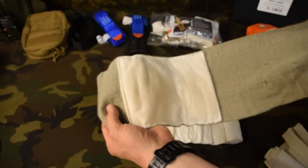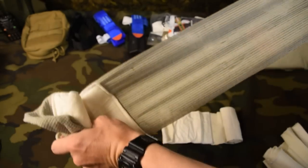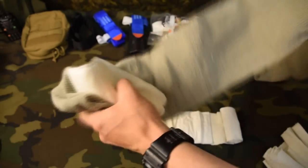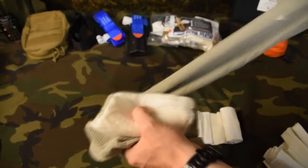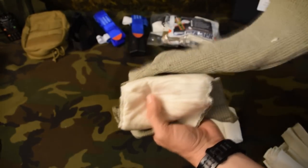As we roll out the Israeli bandage, it's kind of the same style material — just got that stretch to it. There again, you're pulling, generating pressure, then wrapping and securing it.